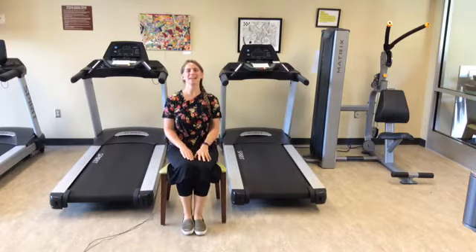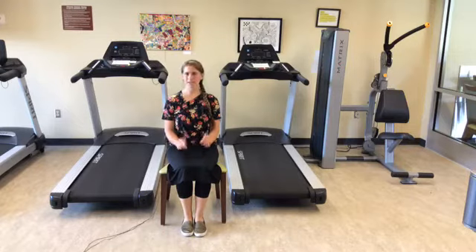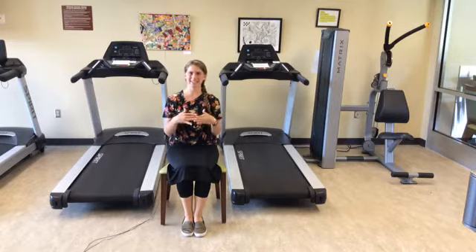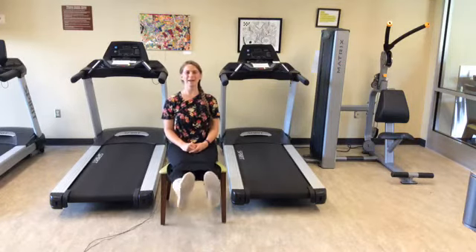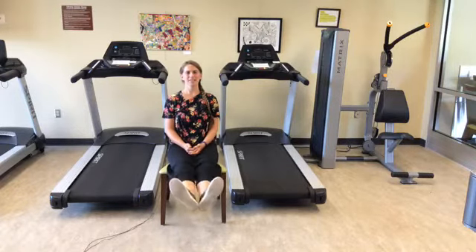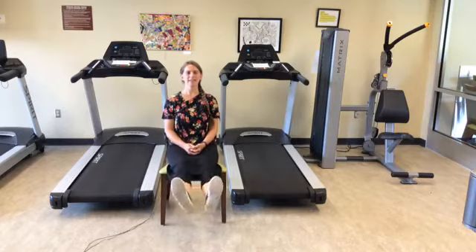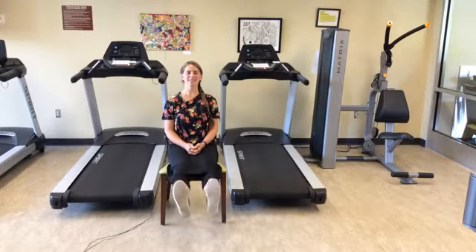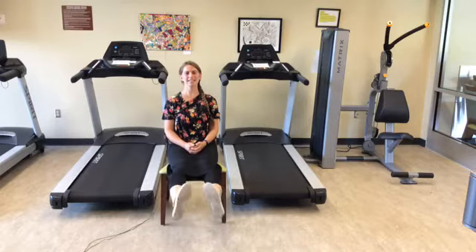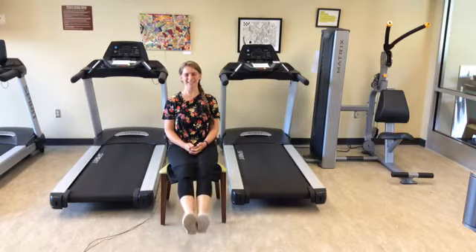Now we want to do toes together, heels together. That's where we lift both legs up and bring your toes together and then your heels — as simply stated, toes together, then heels together. Lifting both legs up, let's do 20. Go ahead and lower your legs down when finished.